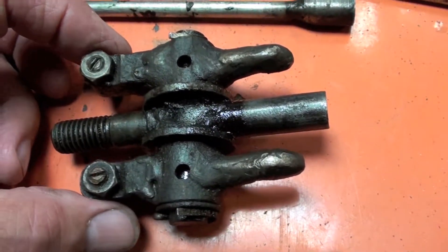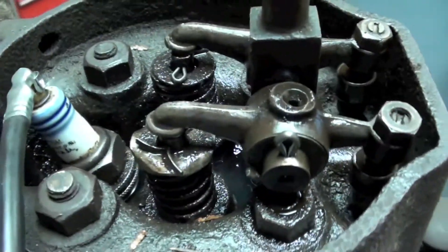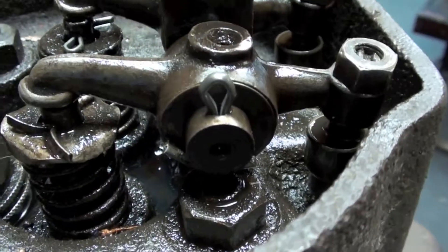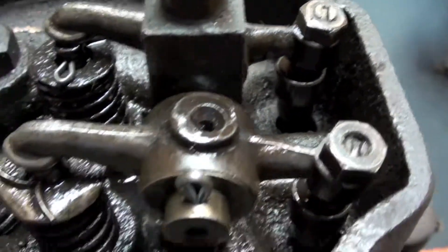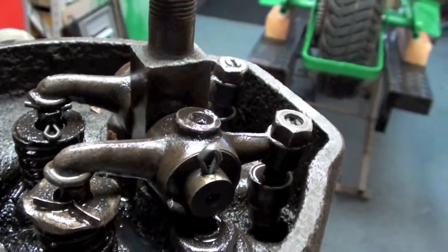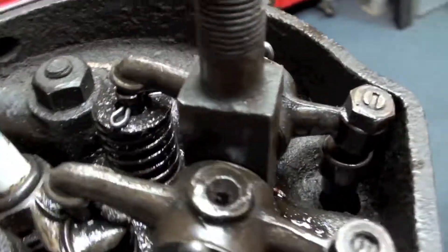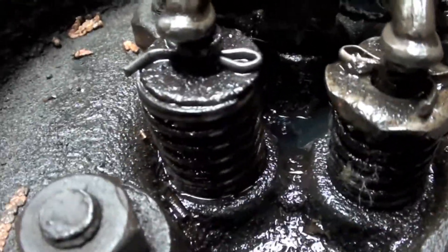Good old eBay - you can find anything on eBay. I found a good set of rockers, cleaned them up, put them on complete with push rods, and that got my valve timing correct. The overlap is correct, the open and closing times are correct, and the lift is correct, so the valves are okay now.